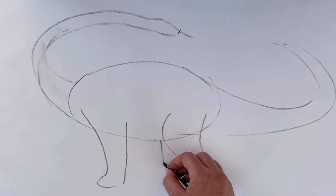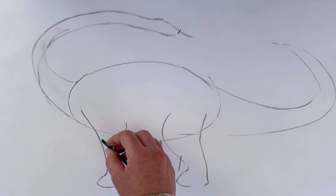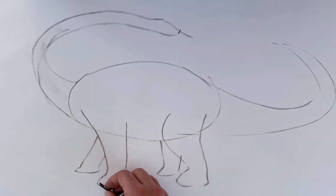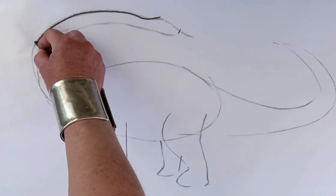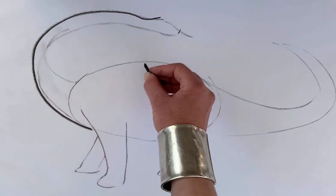I think sometimes they might have gone through swamplands or something. It's time to draw in a darker way because those are the construction lines.